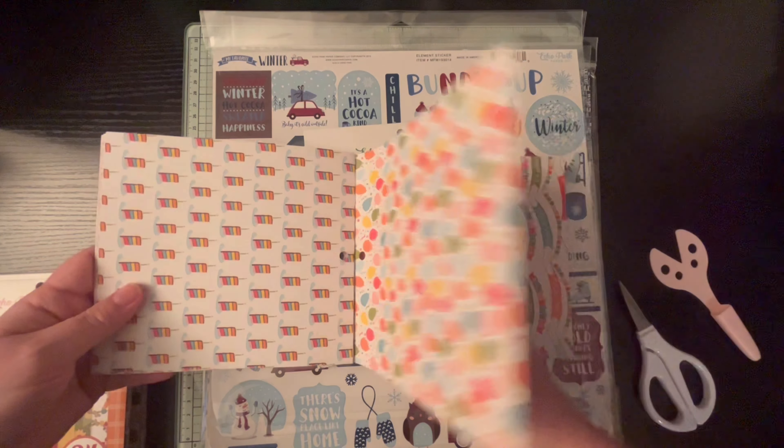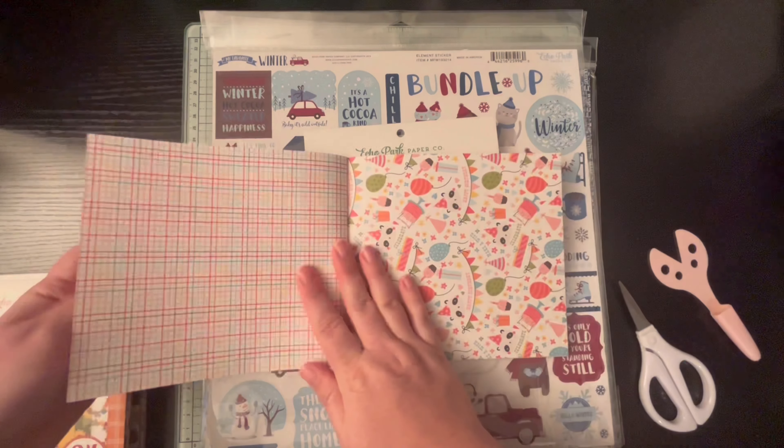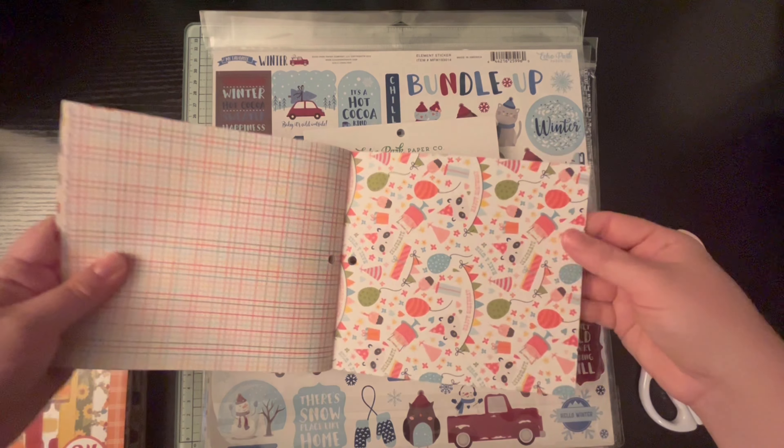So I'll start with the ephemera. This is the Fall Fevers frames and tags. I'm not going to get everything out just because there is a lot, but this will just kind of give you a glimpse. I also got that little nativity one — I'm not sure which one this is called. It's called the First Noel, and then we have the Play All Day Girl for the frames and tags.